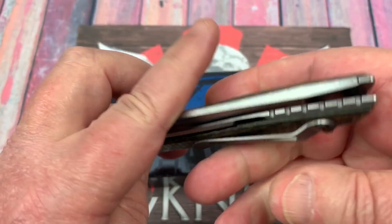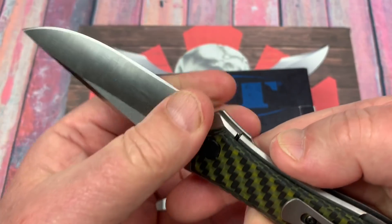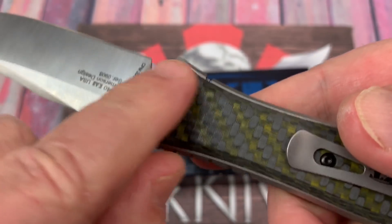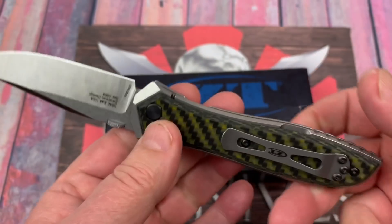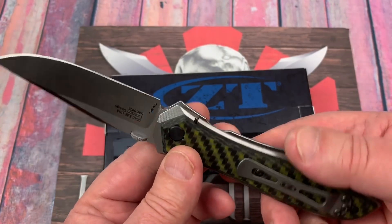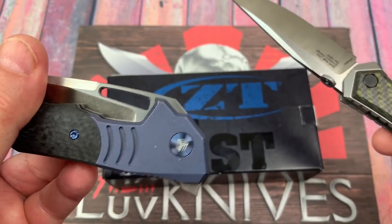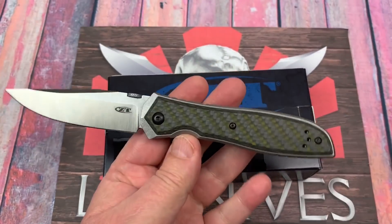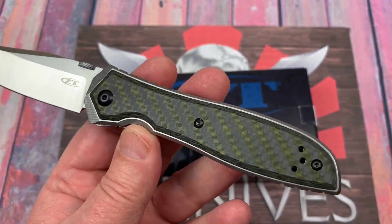That was easy. I took it apart and put it back together — I don't have any blade play, I don't have any lock rock. Of course, you put it back together, tighten the pivot enough. On the backside it's not going to rotate, which is nice that they blocked that off. It's just not all that attractive — there are a lot of knives that do a little more to make a pivot attractive. But keeping the black hardware muted here doesn't bother me at all.